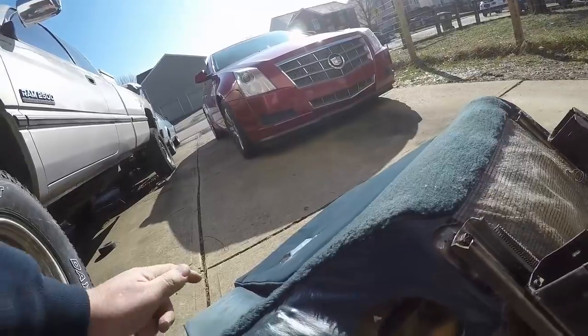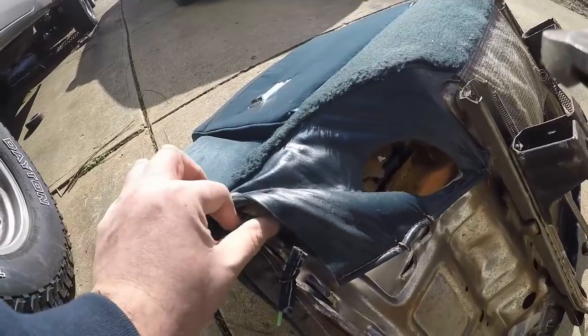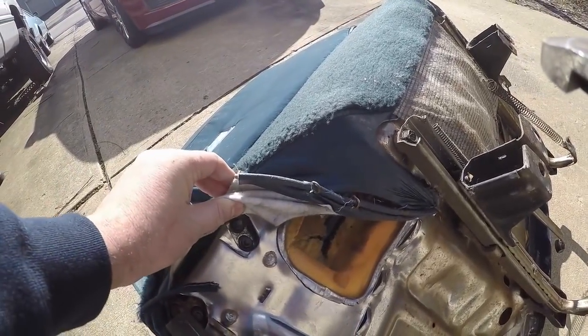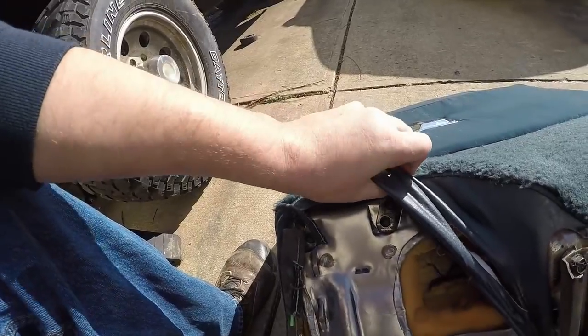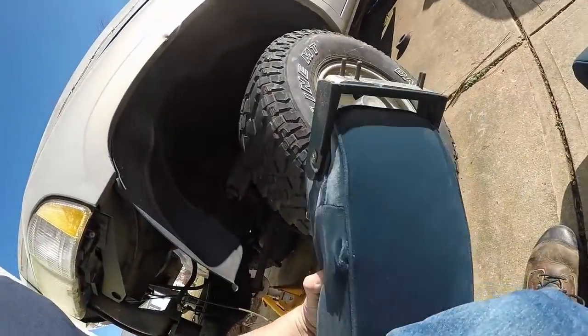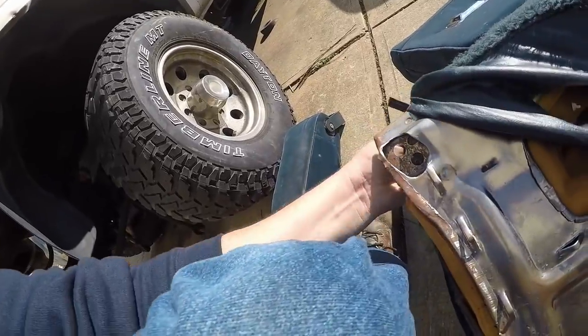It looks like the armrest here bolts on — a couple bolts there and a couple more there. I'll go ahead and get that out of the way for now. Four nuts are off, so it just falls off.